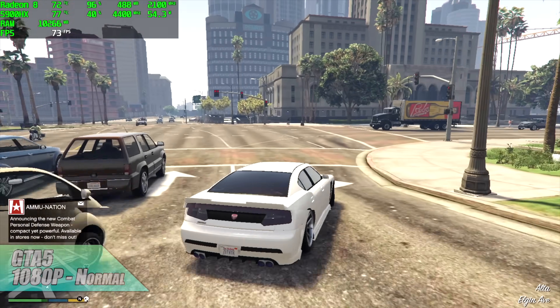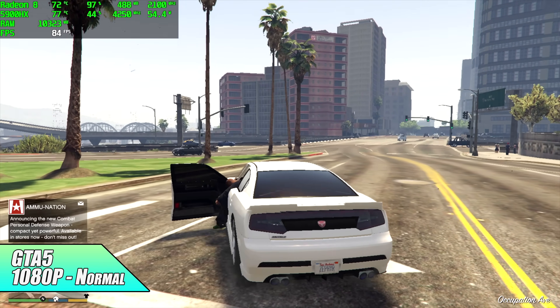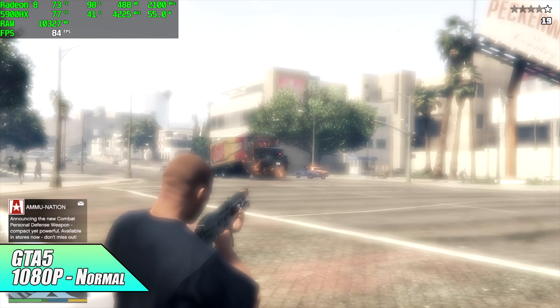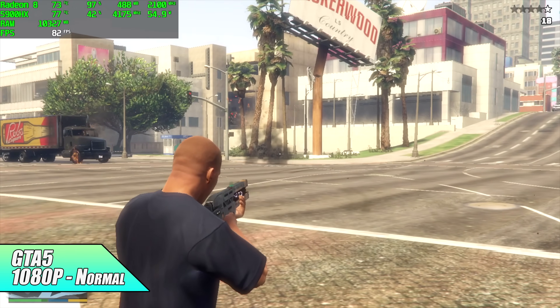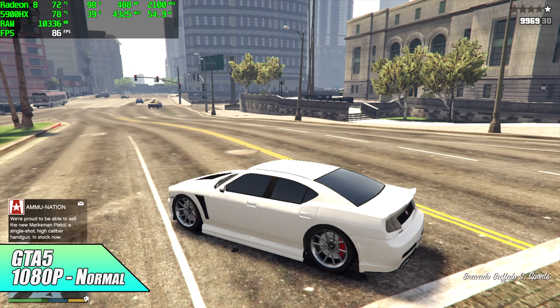Taking a look at GTA 5 — in the past month we've seen a nice performance boost for APUs across the board, from the 3000 series up to the 5000 series we have here. At 1080p normal settings, I got an average of 81 FPS. That's definitely some of the best performance I've personally seen out of a Ryzen 5000 series APU so far.